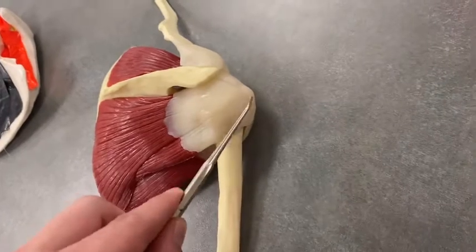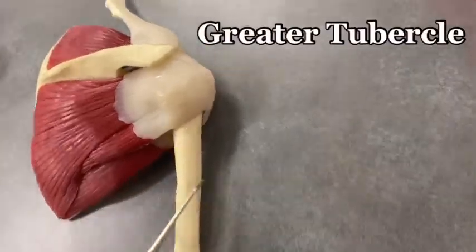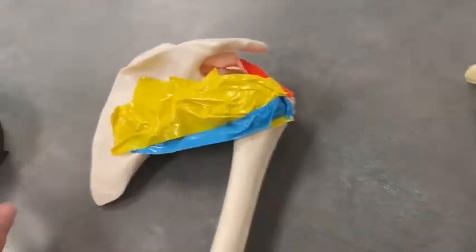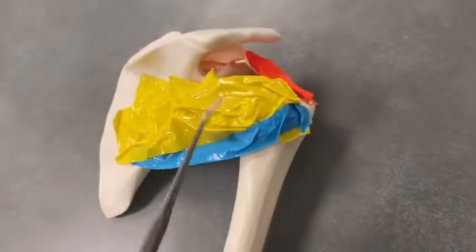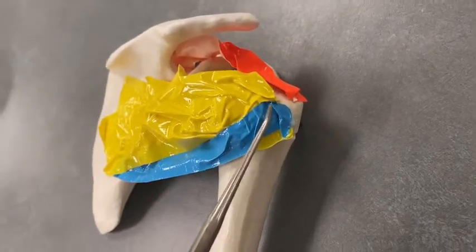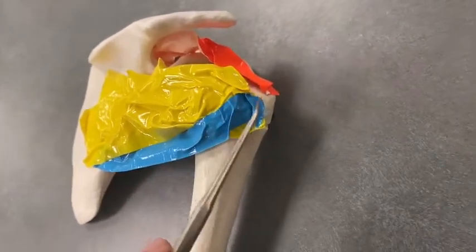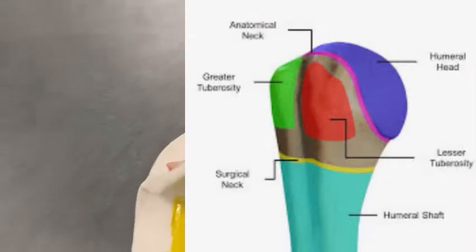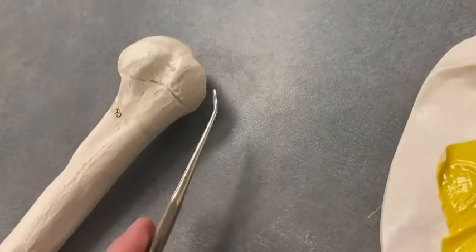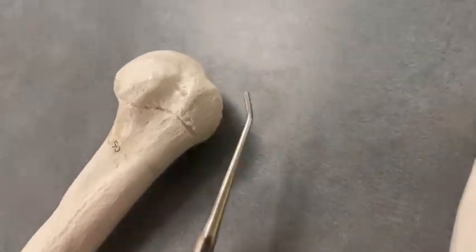They insert on what's called the greater tubercle of the humerus. I've taped them again on this model and you can see orange, yellow, and blue coming into a bony landmark called the greater tubercle.